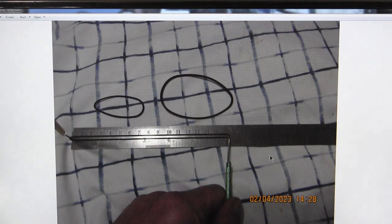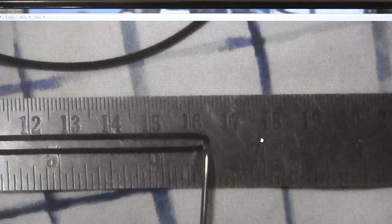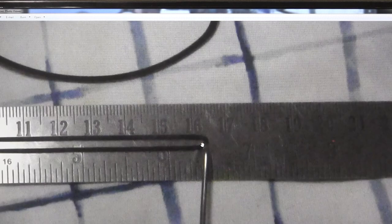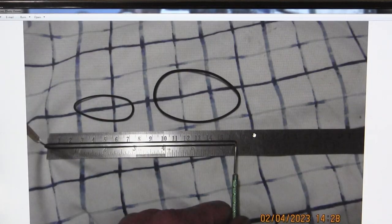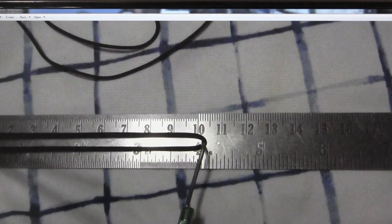We measured the belts: the old main belt was nearly 165 millimeters, and I put in a six-inch belt in its place. That worked.